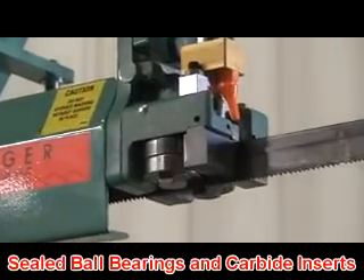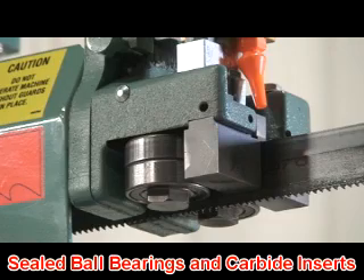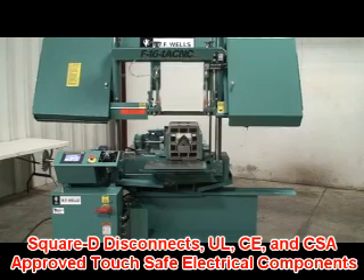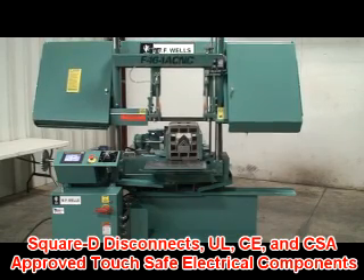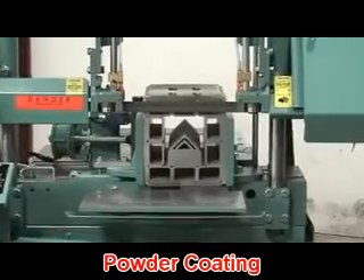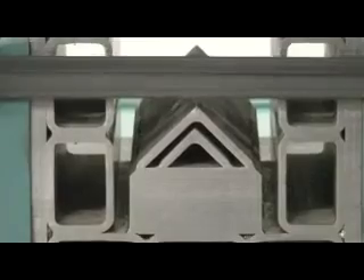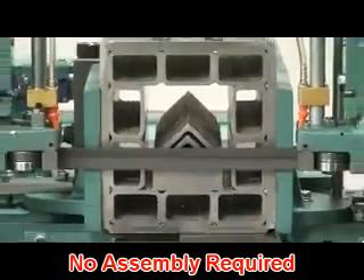Blade guides use sealed ball bearing rollers and carbide inserts for precision sawing and years of dependable use. Standard features include Square D disconnects; UL, CE, and CSA approved touch-safe electrical components; Milwaukee cylinders; Vickers and Parker hydraulics; powder-coated components for resistance to cutting fluids; forklift pockets; blade brush; built-in coolant system; same-day shipping; and no assembly required.